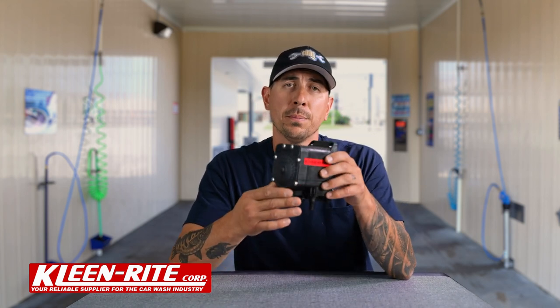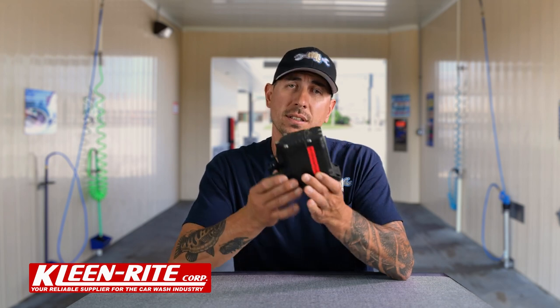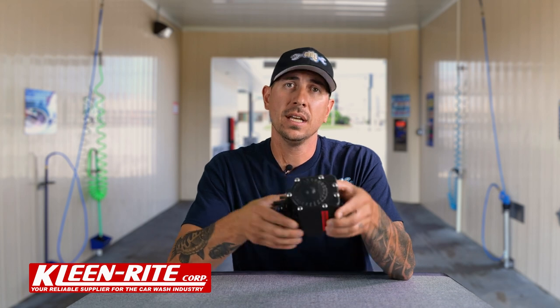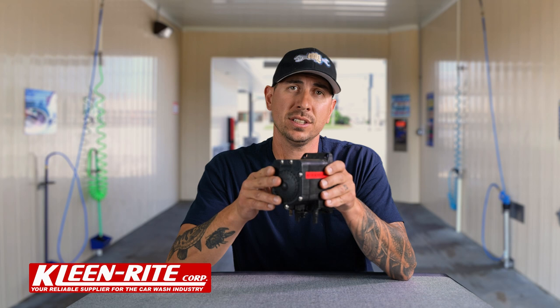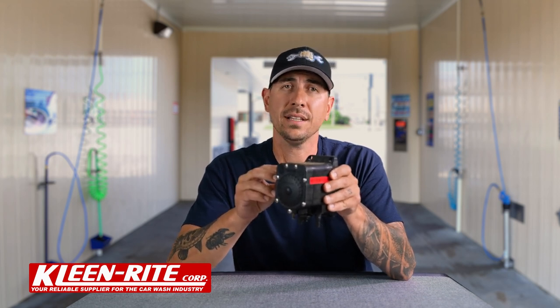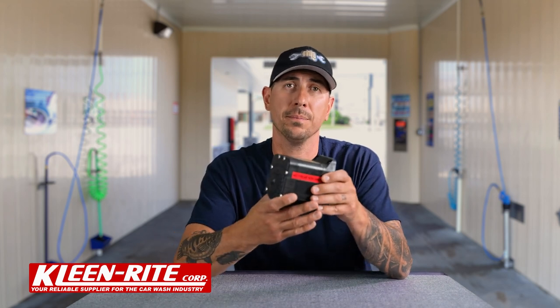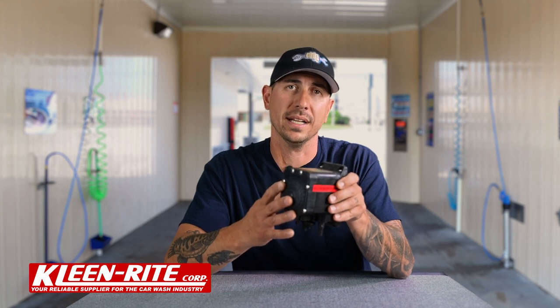All right guys, let's hit some key installation points. First thing: mounting the pump. The pump itself needs to be mounted with the ports facing down — not on its side and definitely not upside down. With the ports facing down, that self-priming action is much easier. Along with that, we don't want to mount this pump more than four feet above the fluid level. You can be 15 feet in either direction, but a maximum of four feet above that fluid level to keep this pump running properly.